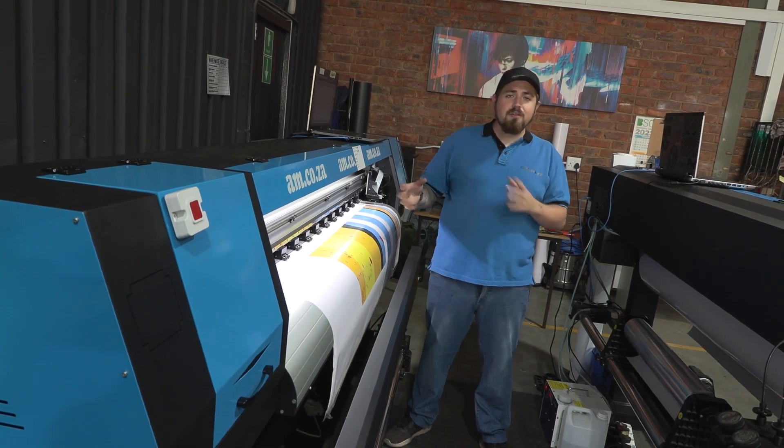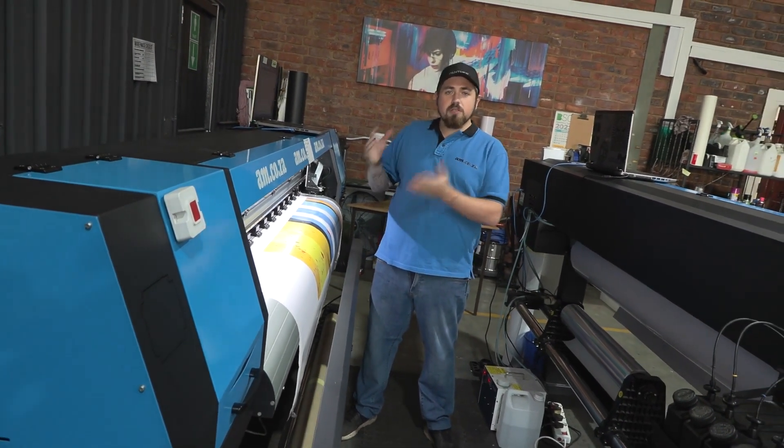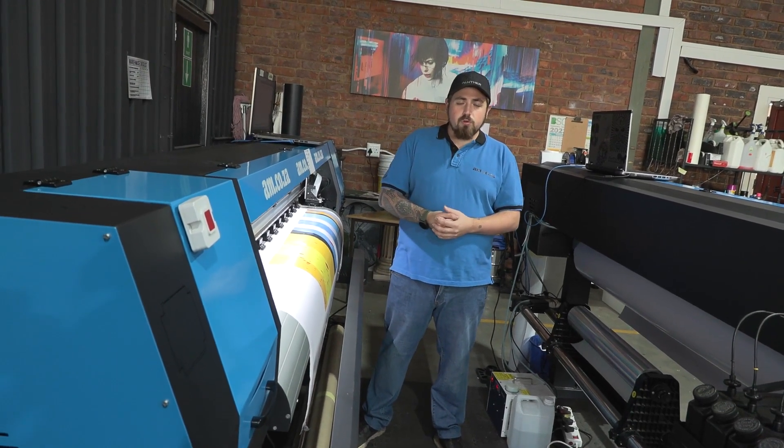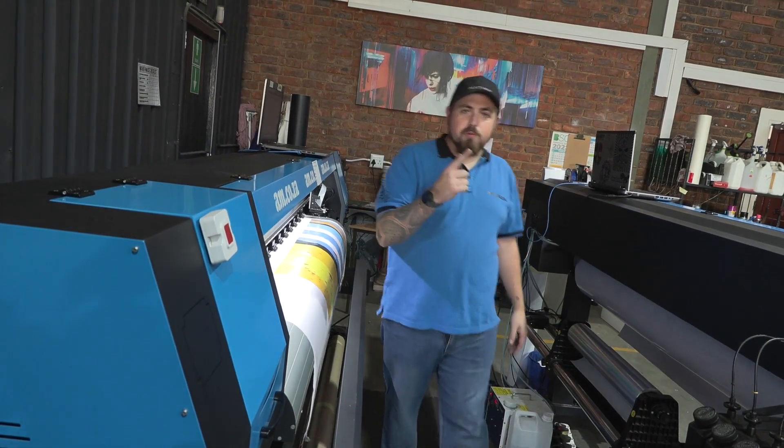These two are both excellent choices for signage. If you're in a hurry, use the UV printer. If you've got time to wait 24 hours before cutting into the ink, then eco solvent may be the best choice for you. That's it for these two — next up is sublimation.